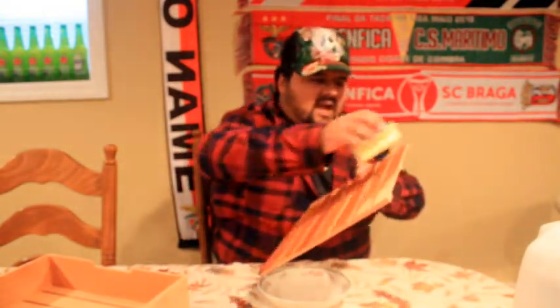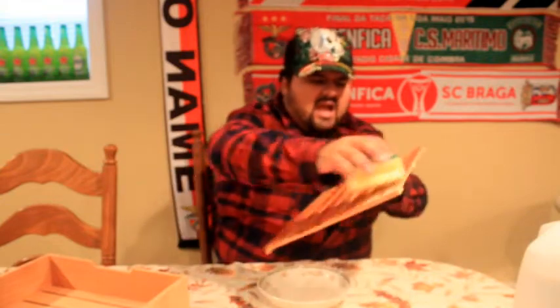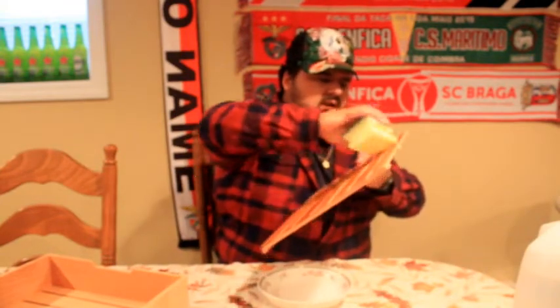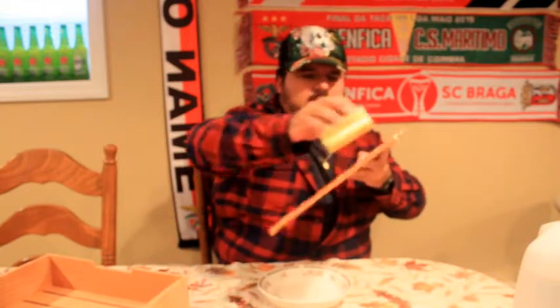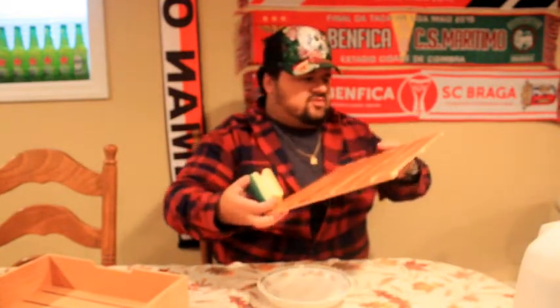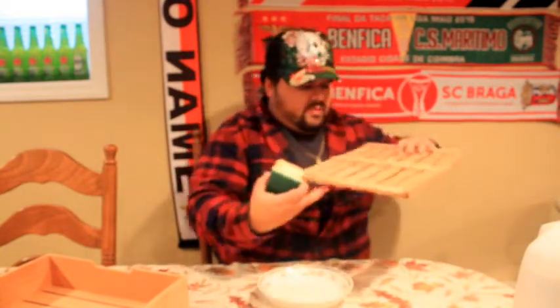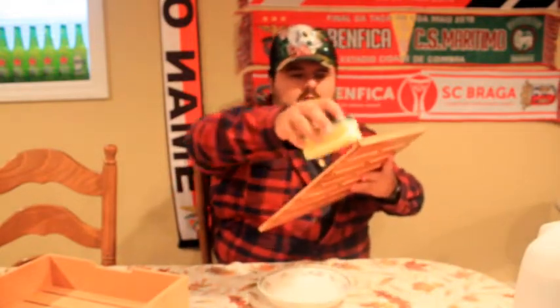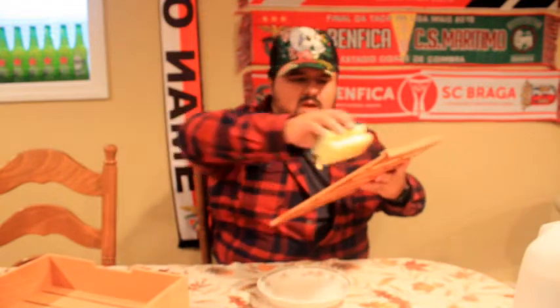I'm going to do both sides — it's not going to hurt. The one I did first was already getting dry. This is going to help with the humidity as well.